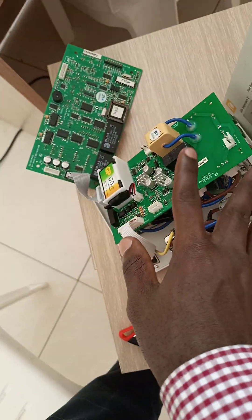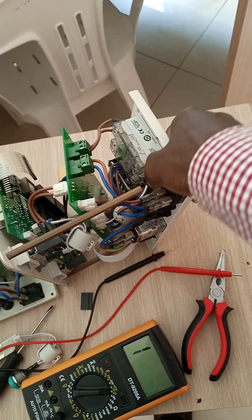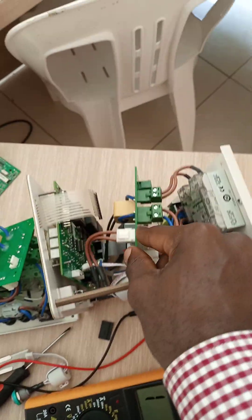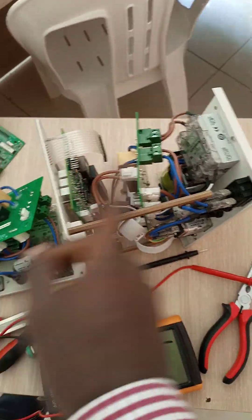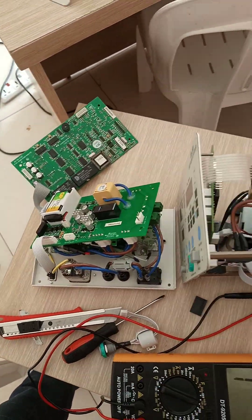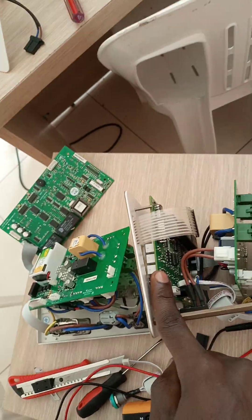This confirmed the power board had an issue. I then moved to the control board in the middle and swapped them the same way. The same result happened — the functional one worked while the non-functional one still didn't — which means the control board also wasn't the issue.